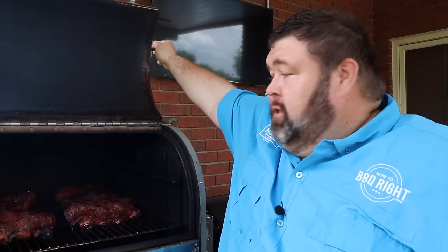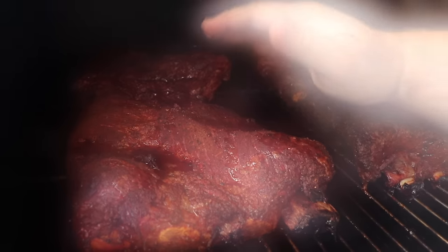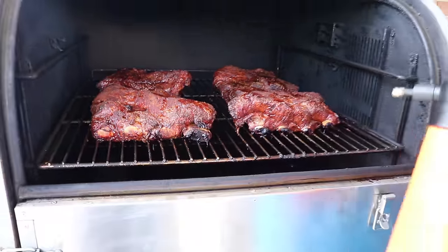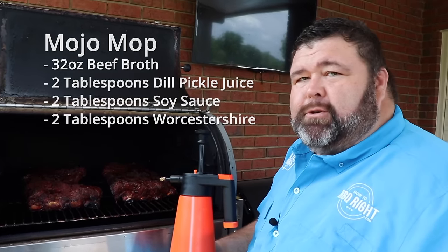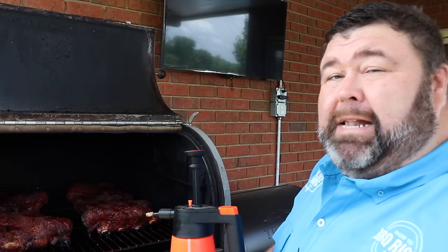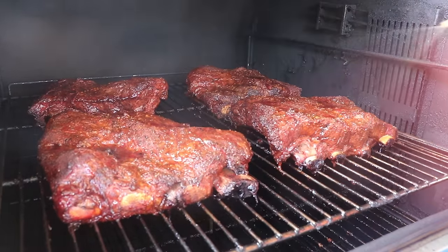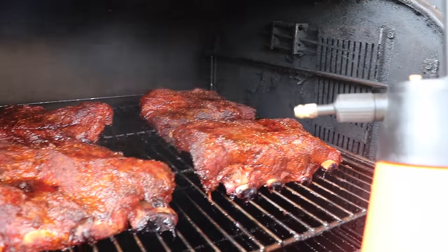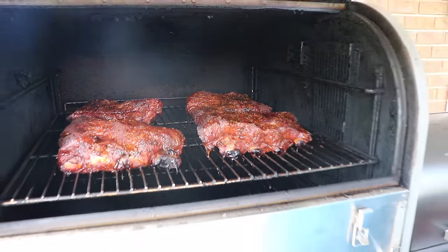It's been about an hour and a half on these beef ribs. This is the point where they're gonna start to dry out a little bit. You can see the bark's forming on them — it's looking good — but I want to get some mop on them. I've mixed up what I'm calling a Mojo mop: it has some beef broth, some soy, some Worcestershire, and Tennessee Mojo loves pickles — that's his number one vegetable — so I added a little bit of pickle juice. That's what makes it the Mojo mop. I'm just gonna give them a mist to keep a little moisture on top, keep that bark forming. Look how they're swelling up — you see all that meat on top, they're gonna be good.